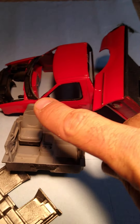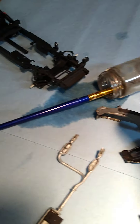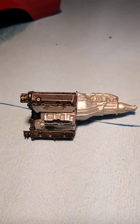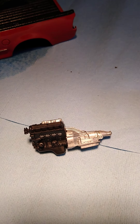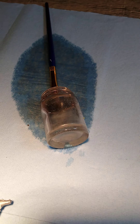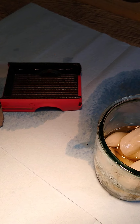And then when we go to deep detail these things, the engine detail can be achieved by a slightly thinned down black. Whoopsie daisies.